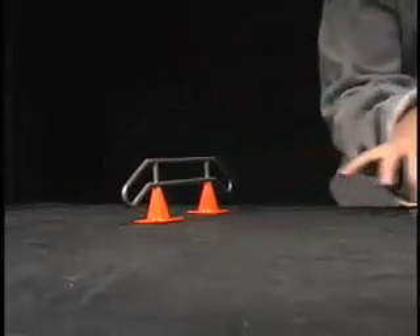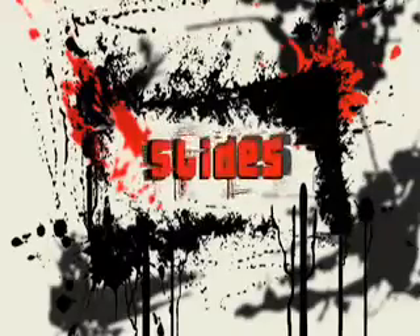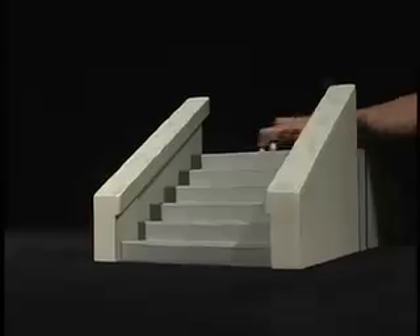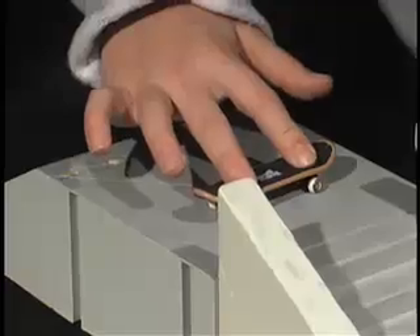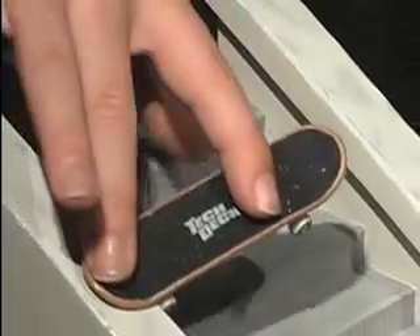Now that you've mastered the ollie, let's have a little fun. Some of the easiest and coolest tricks to do are slides. We're going to show you how to do a board slide, a nose slide, and a tail slide. To perform any slide, you have to do an ollie with a 90 degree twist. The difference is what part of the board you connect to the rail.